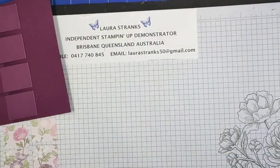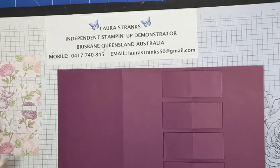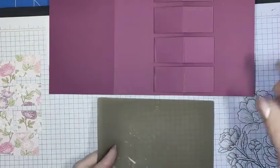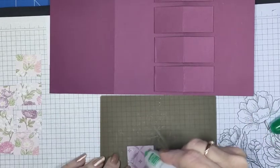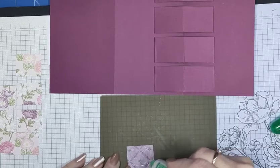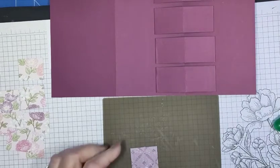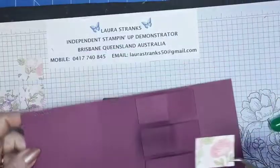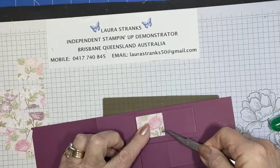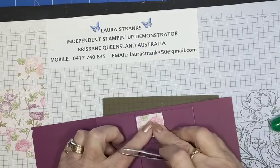These are going to go on the front of this in order. I'll do down one side then down the other and try to get them nice and straight. There'll be a one eighth inch border around each one. So these little DSP pieces go on the cubes, making sure you've got a nice little border all the way around.